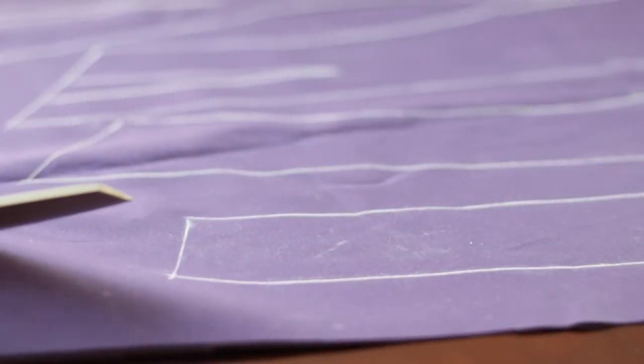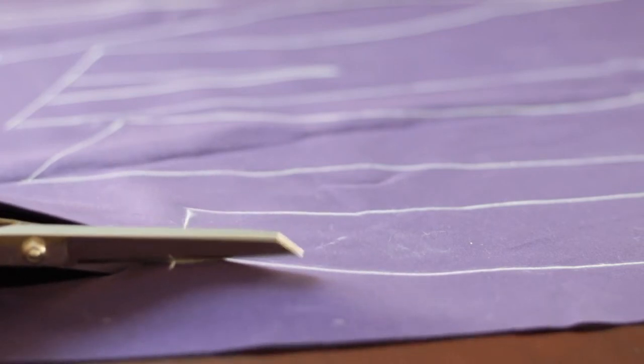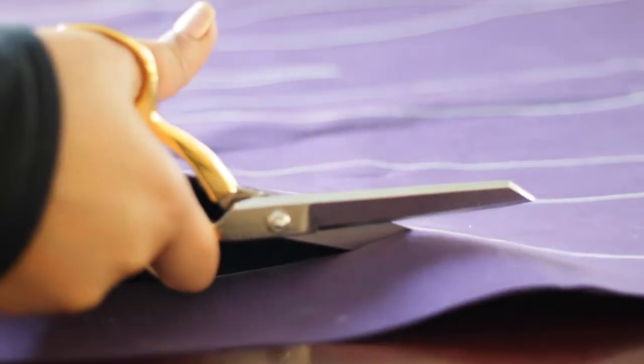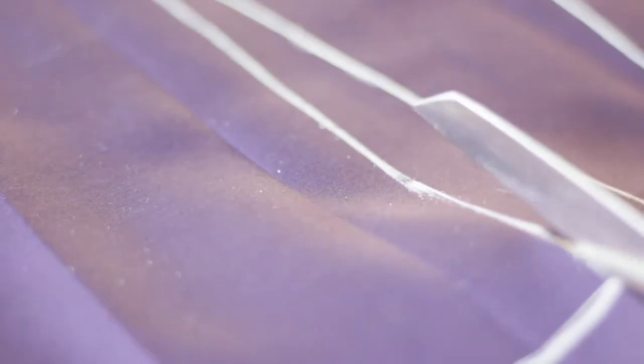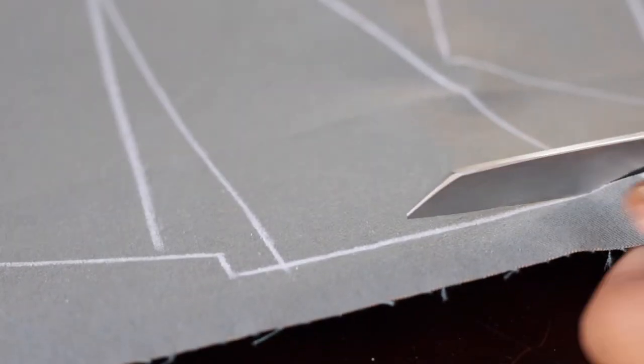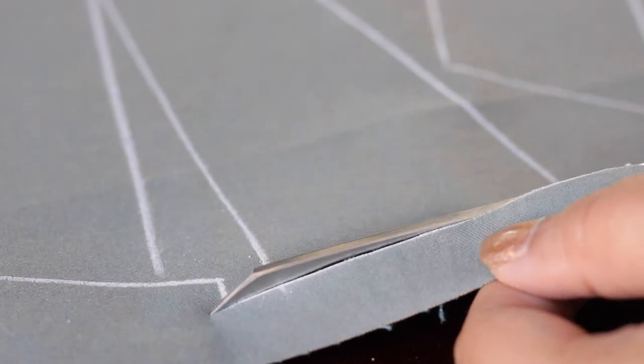I'm going to go ahead and get started cutting out all the pattern pieces. This particular pattern has a total of 10 panels and 10 gores. The inner layer I'm cutting out right now is a single ply cotton shirting fabric which is pretty thin, and then this is the outer layer which is like a heavyweight khaki. And then for the interior I'm using a cotton canvas.